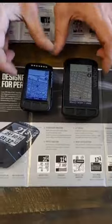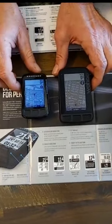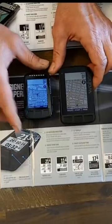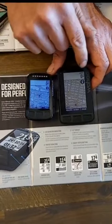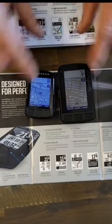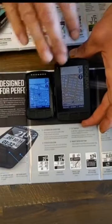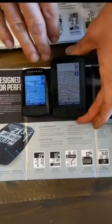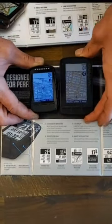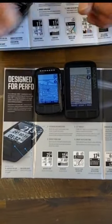We'll start with the screen and the size, the color, and the quality of the screen and the differences between the two. Here is the Bolt and this is the Roam. The Bolt has a 2.2 inch screen compared to the 2.7 inch screen on the Roam. Both have their backlights turned on right now, and you can see the Bolt almost looks like a blue dot matrix screen, while the Roam has a subtly lit color screen with a matte finish, so there's a little bit less glare, which helps outside.